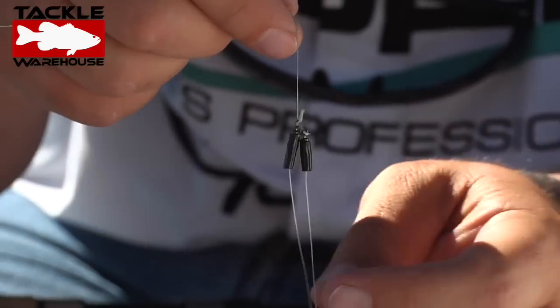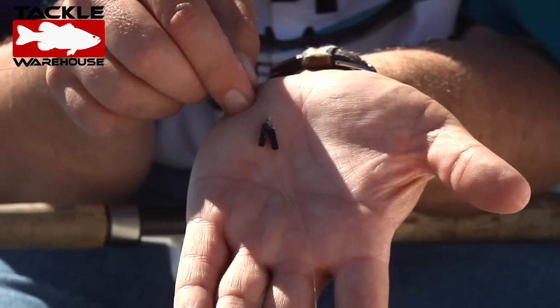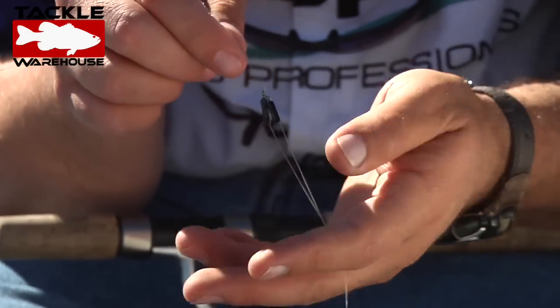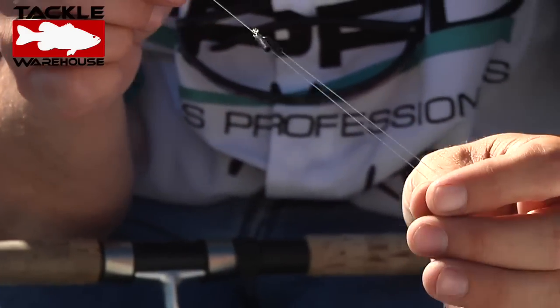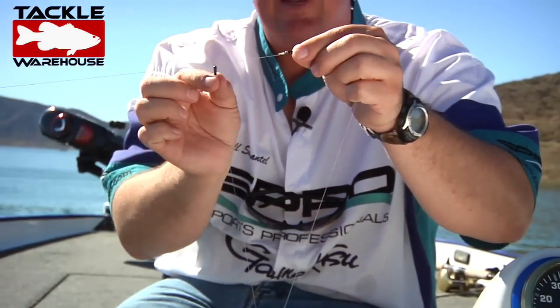Also when it's put together and you hold it here, it creates a little bit of a V — it already starts separating out that system. Now that's the first part of it, super simple. The biggest key is take your sliding line — the one that moves — that will always be your longest leader.